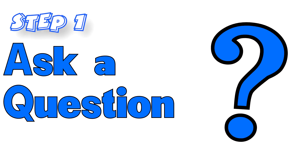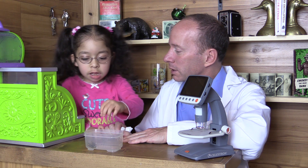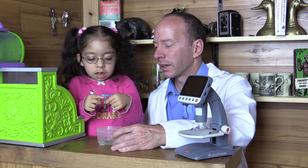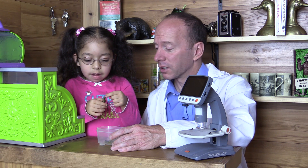So the first step to the scientific method is to ask a question. So Angelina, how do you think grasshoppers jump so high? What do they use? Their legs? That's a good theory.